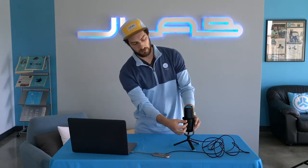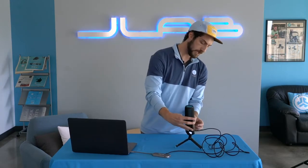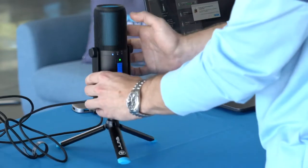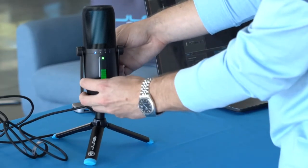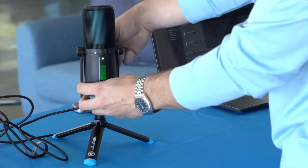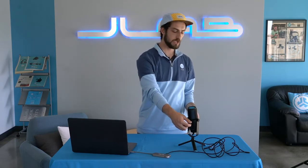You have volume and gain control on the back side with these knobs right here. Gain is on the top, volume is on the bottom. When you adjust the gain, you'll see the LED screen light up green. The gain is the actual input of the sound into the microphone — so if you're peaking in your recording, you want to turn the gain down. If it's sounding too low, turn the gain back up.